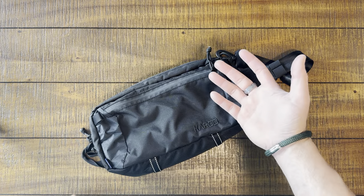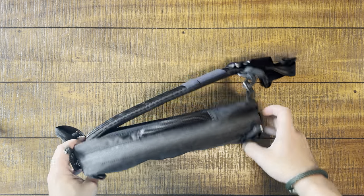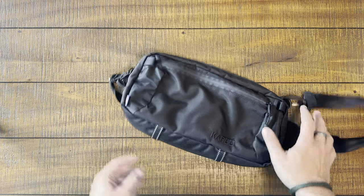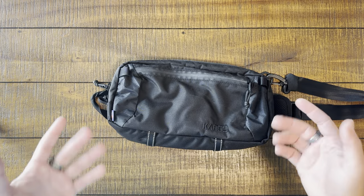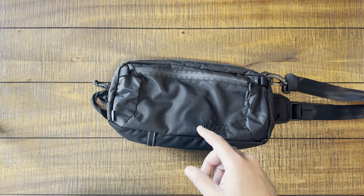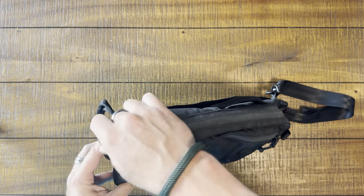Now, some of you who are longtime viewers on the channel will say, Clint, what the heck? We've already reviewed the Cargo Loculus. If you don't remember, double check in the comments — I'm going to pin that review. I want to make sure you get a chance to see that review of this excellent, excellent sling bag.